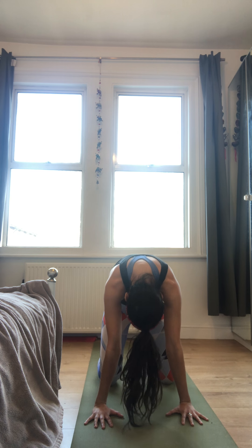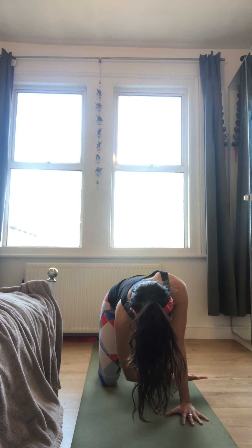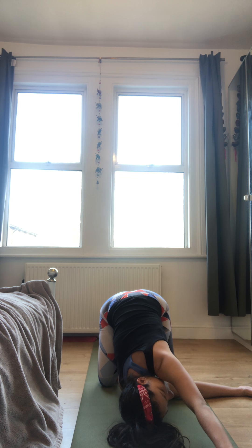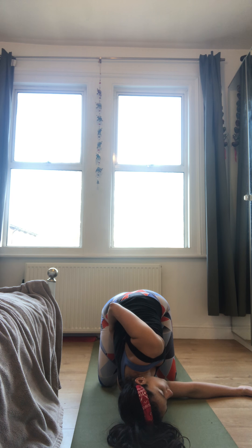Start slowing down that movement and come into a neutral spine. Pick up the right hand, scoop it all the way in between the left hand and left knee — the whole right side of the body comes to rest on the ground. This is Thread the Needle pose. Stay here with eyes closed if you want. You have the option to bring that left hand further forward for a stretch under the left arm — maybe come to the tips of the fingers, or take it into a twist by bringing the left hand all the way around to rest on the lower back. Focus on slowing down the breath and get to wherever feels most comfortable.